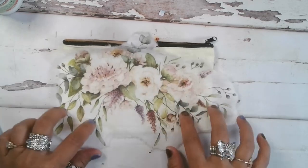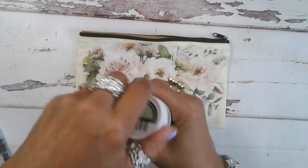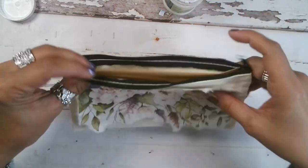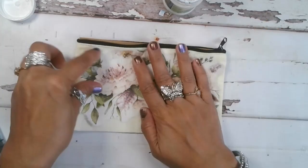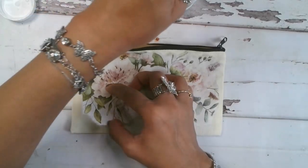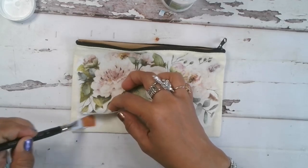Let me get this measured out and then I'll be right back. Okay, so I've got my piece ready. Now from this step it would be just like regular decoupage. I did put a piece of parchment paper on the inside of the pencil bag, just so when it soaks through it's not going through to the back side. Because it is fabric, you are going to need a little more product down, so we want to make sure you have enough product underneath your image.